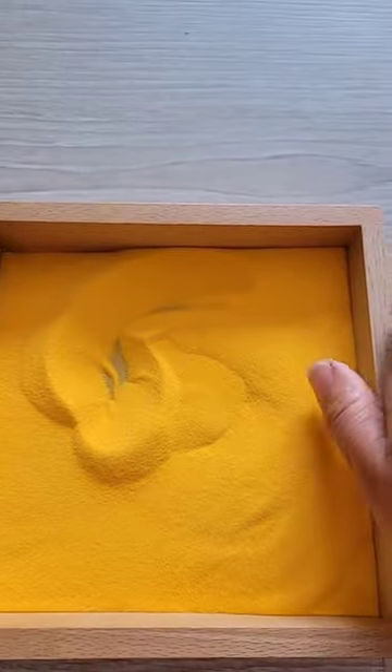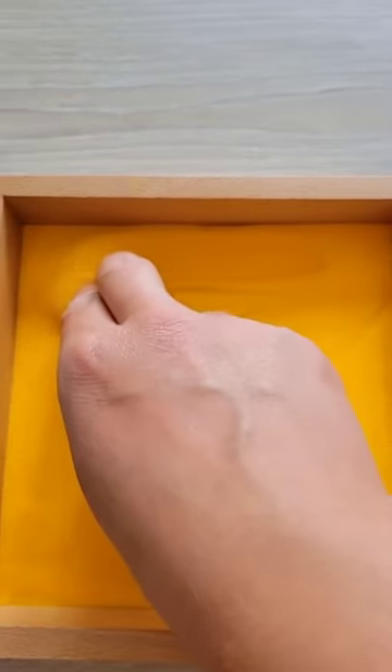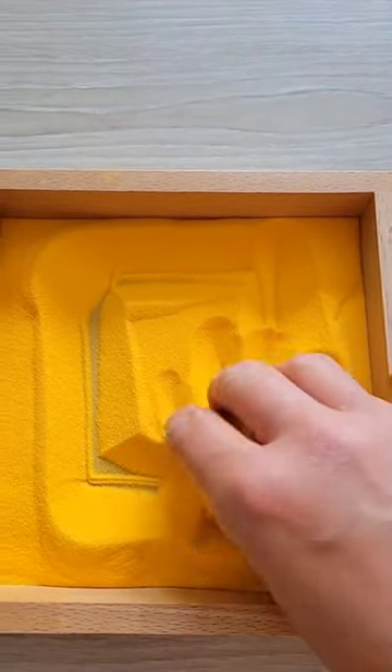And if they mess up, all they need to do is shake the tray to get rid of their mistake. This makes those first beginning steps in writing much more approachable for a child, plus the tactile input of the sand makes it a lot more memorable and enjoyable.